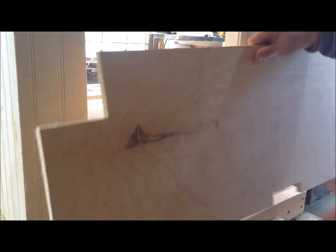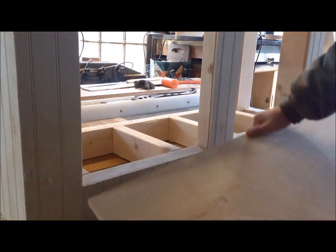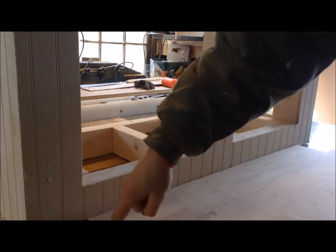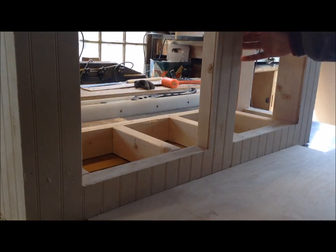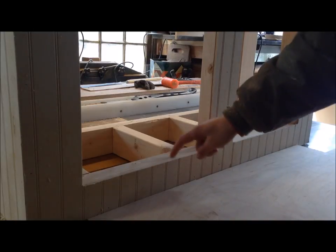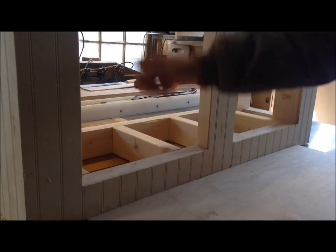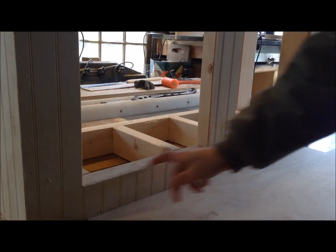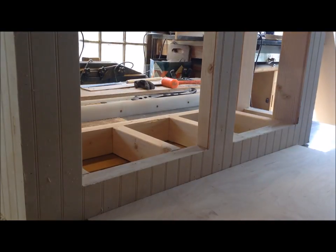I had this half-inch plywood of the same type as the fish stand and I basically just cut out those corners, which were three by three, as well as the middle piece. I also left a substantial amount at the front, and that's because the doors in here are going to be partial overlay, so they'll be inset a little bit and you don't want them to hit this base.